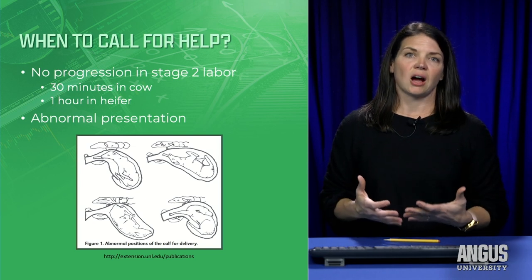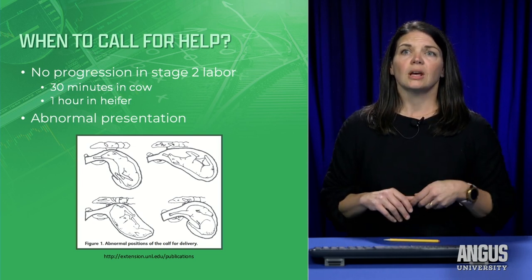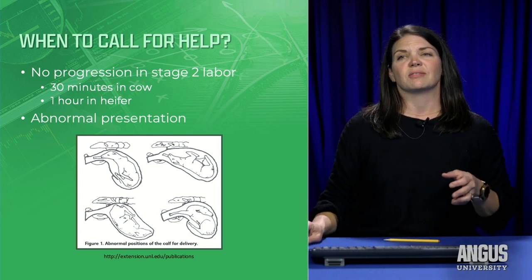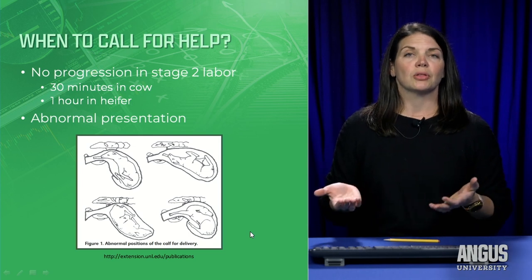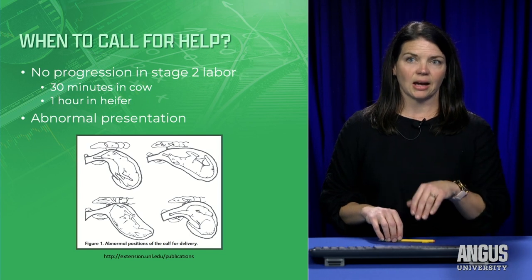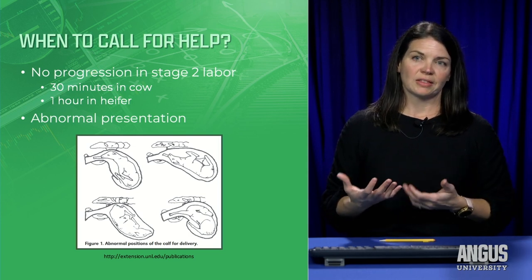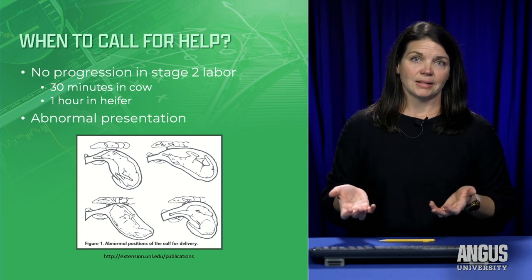If you just feel like something's off, it's not the wrong idea to go ahead and check her out. The other reason to call for help is if you get in there and find an abnormal presentation. The normal presentation is two front feet and a head, as if the calf is diving out. If you feel anything other than that, or you're not comfortable, or think there may not be a lot of room, it's never a bad idea to call for help.